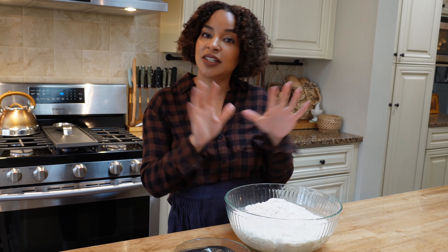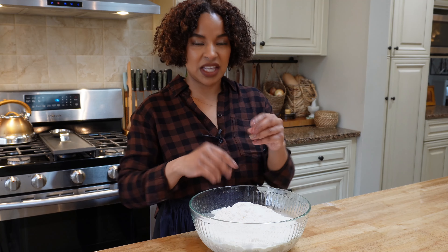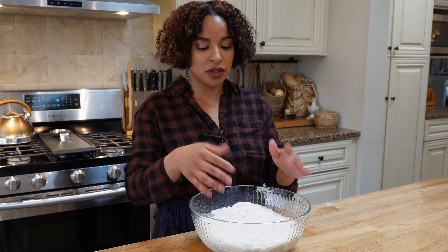For this part you're going to use your hands, so make sure your hands are nice and clean. Make it like a shaggy dough — it's not going to be super smooth, it's just going to be shaggy.